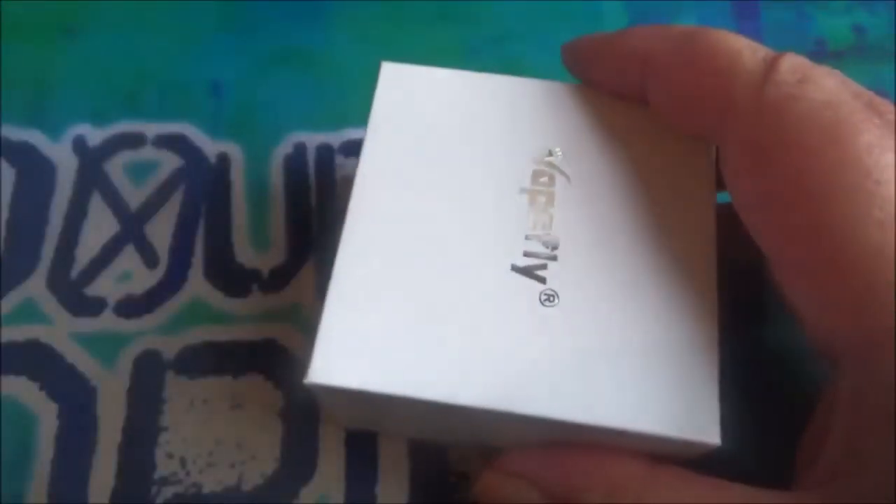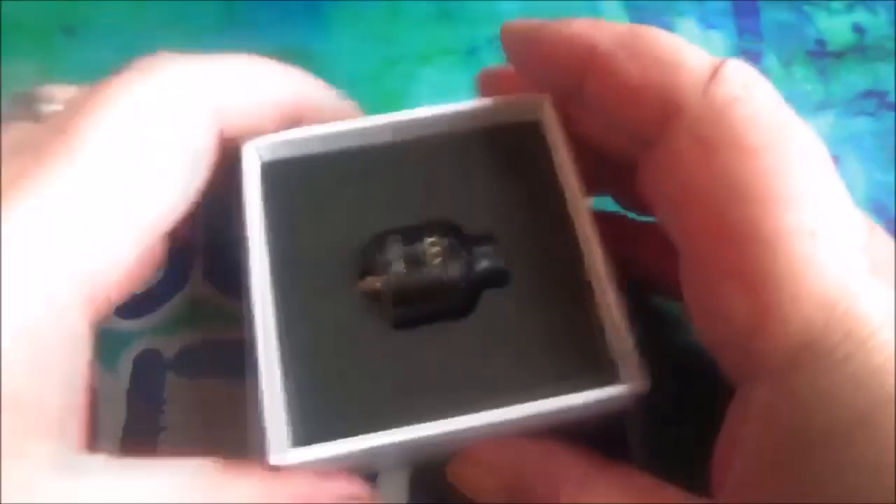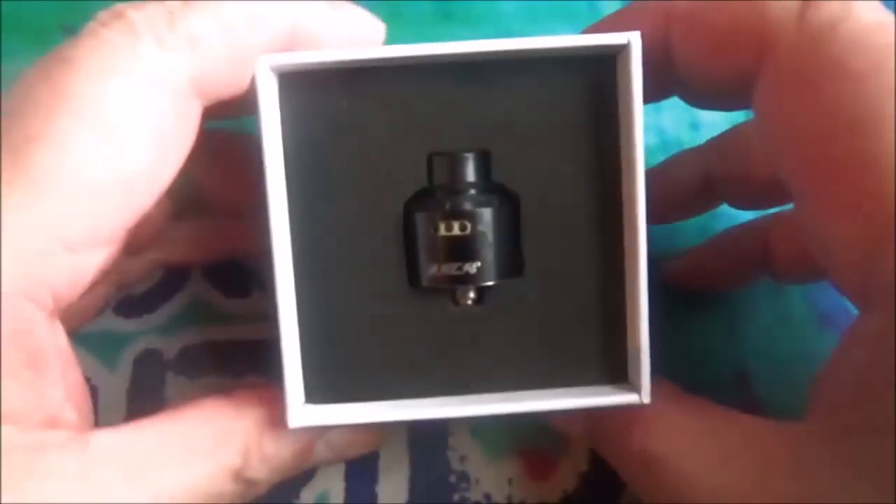Right, let's get this thing out of here, shall we? Paper sleeve, as per usual - put that over to one side. Nice touch on this, it's got the thumb cutouts on there, so that's good. Right, there's the Pixie.